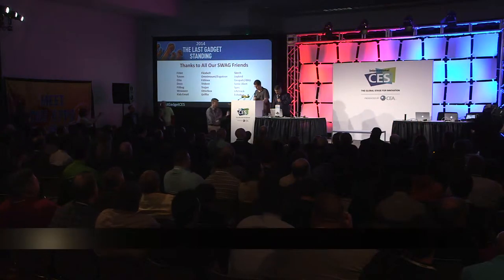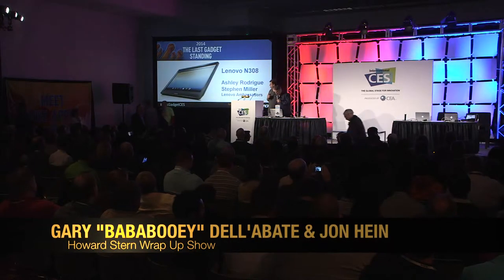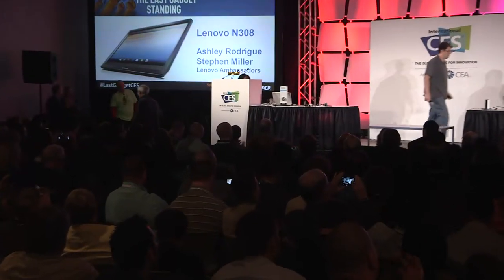Coming up next to talk about the Lenovo N308 19-inch Android tablet is Melissa Perenson. We've heard a lot about wearables at the show, a lot about tablets. Android is everywhere — on desktops, notebooks, and tablets. But is this a tablet that does more? Somehow, Lenovo has managed to combine all of those, and we're going to hear more about it from Stephen and Ashley from Lenovo.